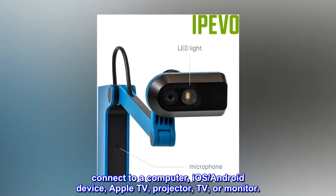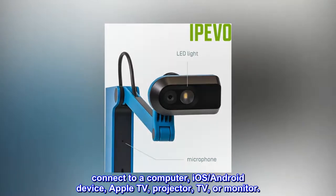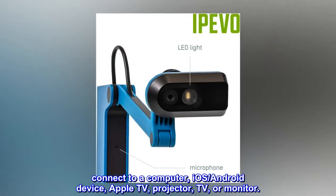Connect to a computer, iOS, Android device, Apple TV, projector, TV, or monitor.